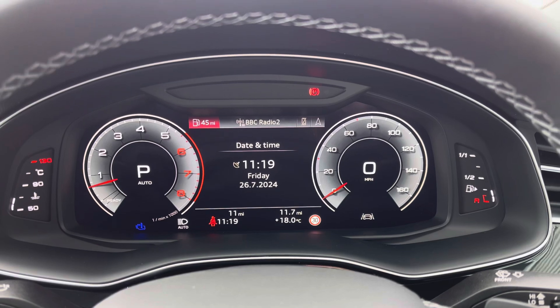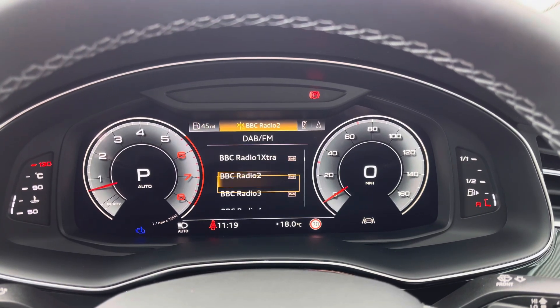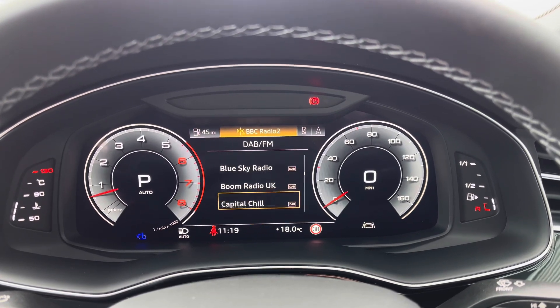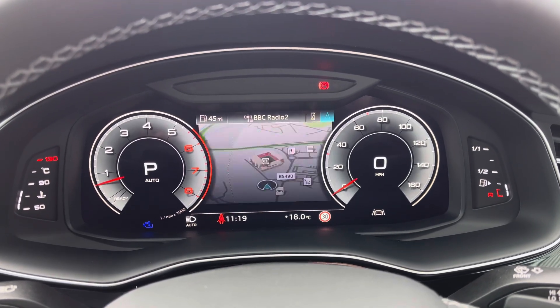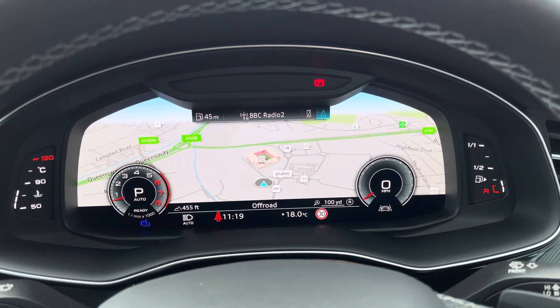The Audi virtual cockpit displays key features in the driver's view, such as a wide variety of your favourite DAB and FM radio stations to choose from, connection of your mobile phone device to stay in touch with friends and family, and a wide view of the satellite navigation map — so no need to take your eyes off the road.